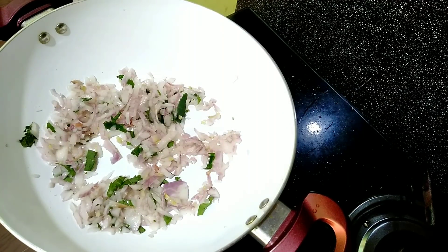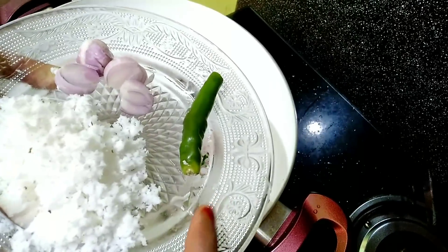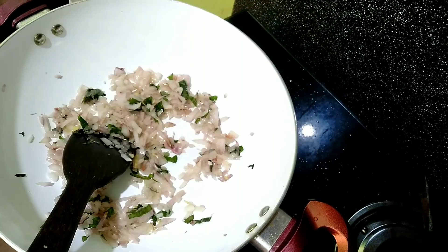Add 1 cup of paste in the container of a small pot and let it dry for 10 minutes. Add 1-2-3 cups of paste in the container and mix it in a plastic container.